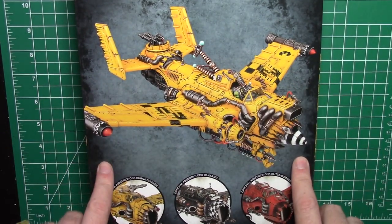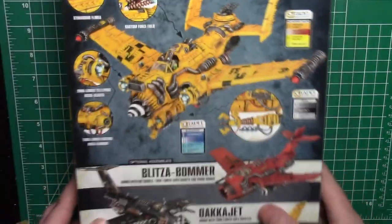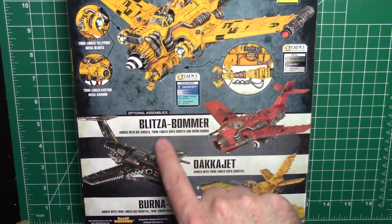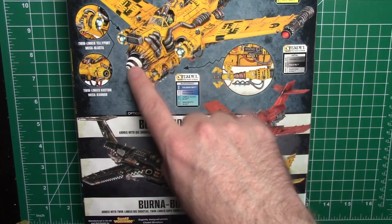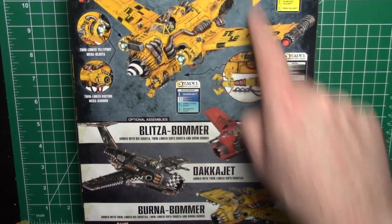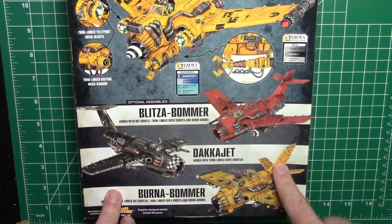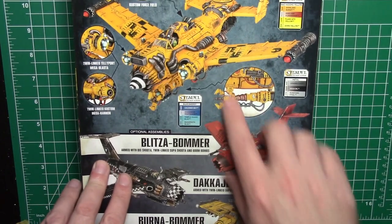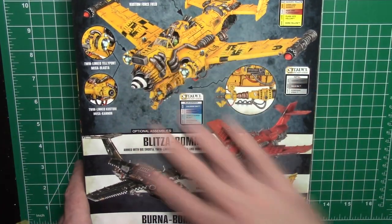Here's the beautiful box art - really cool looking thing. Imagination goes wild when you see this kind of stuff. On the back you can see the main one, the blaster jet, which is on the box. You can also build any of the other ones - you have parts in here for the blitzer bomber, the dacajet, and a burner bomber. All slightly different. I like the spinner kind of on the front. I'm thinking maybe just doing a hodgepodge - putting all this stuff together and making my own kind of combination. You can build all four versions in the kit.